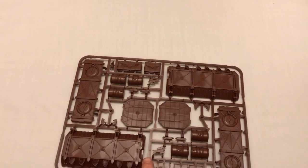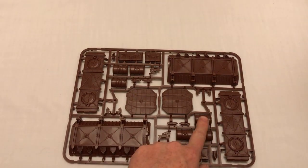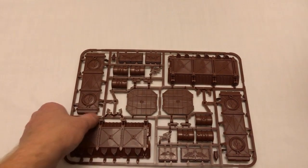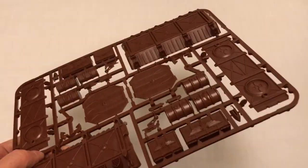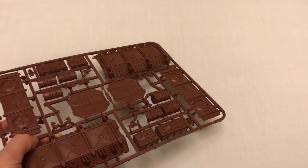You get one armoured container, three barrels, and two ammo crates — in brown plastic. I'm not sure why they chose to go with brown plastic, but they did.